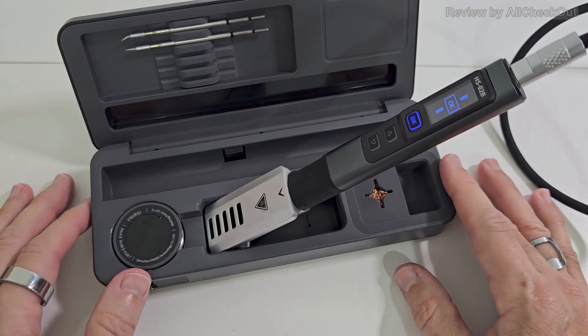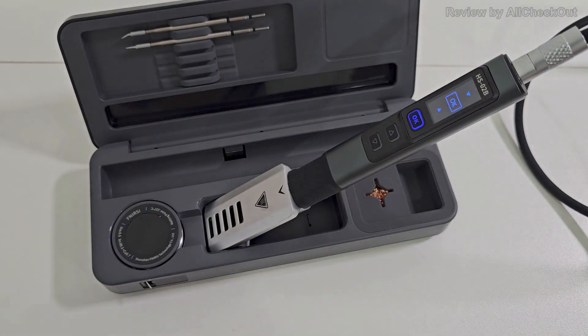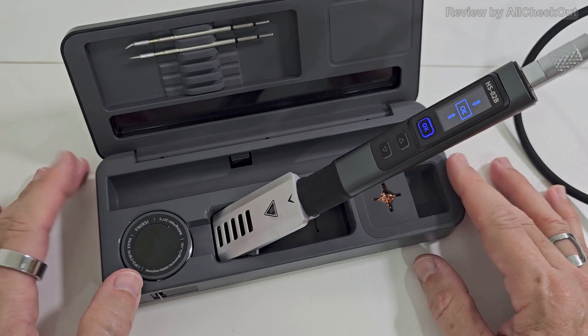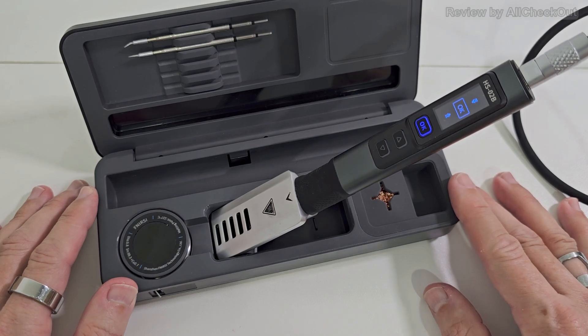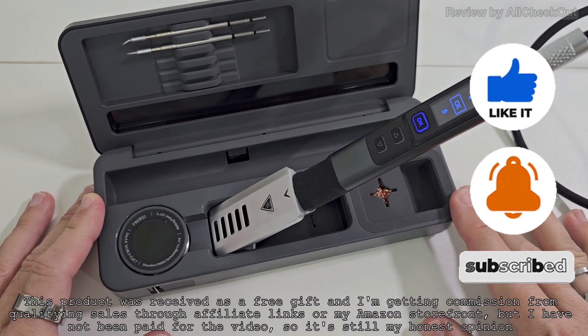This is absolutely amazing — I definitely haven't seen any soldering tool with such a huge amount of settings. It's super flexible, super lightweight, and you can even use it with a powerful power bank, so you can bring this soldering tool wherever you need it. Full recommendation from my side. I'll put the link to the Amazon listing in the description. If you have questions or want to share your experience, let me know in the comments. If you liked the video, give a thumbs up and subscribe — thanks for watching!